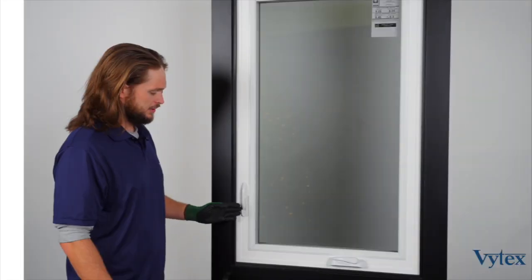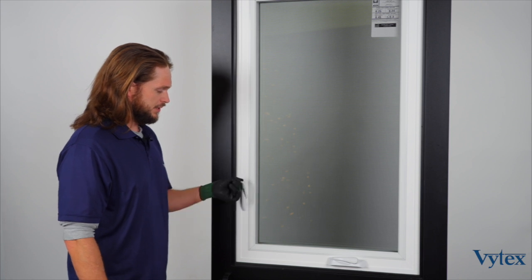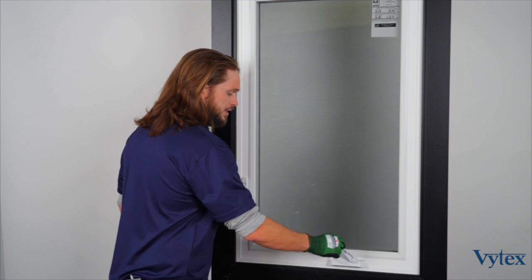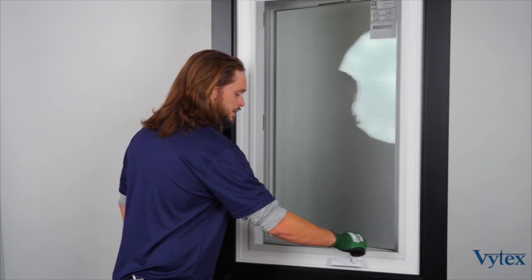We'll start by unlocking the window. When the window is shut and locked, the lock handle is pointed downwards, so we'll go ahead and move that lever into the up position, unfold the operator handle from the cover, and we'll rotate it counterclockwise to open the window, and then clockwise to shut it.